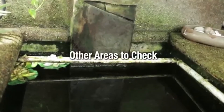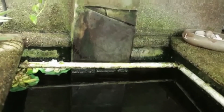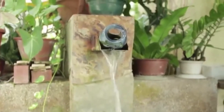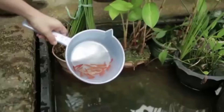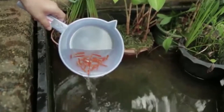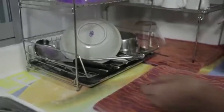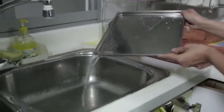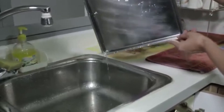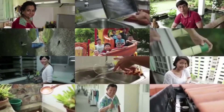There are also other places we may not suspect that could collect water, so we need to look out for them. Water features should always have running water, and it's a good idea to introduce guppies or other fish that will eat up any mosquito larvae. Dish rack trays should be emptied daily. By fighting dengue as one, we can stop its dangers at once.